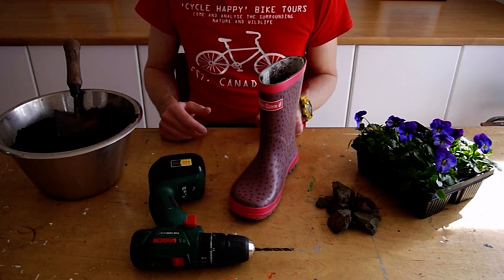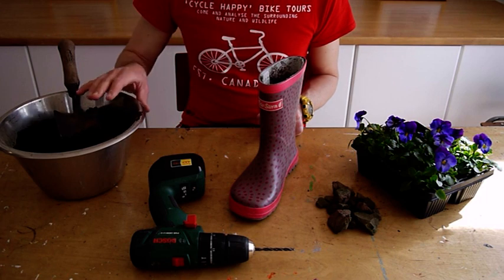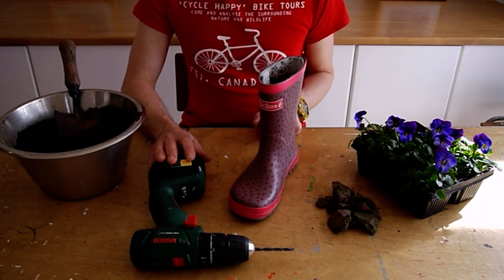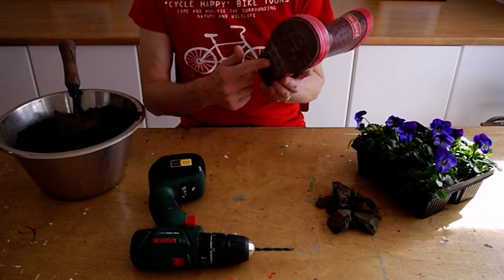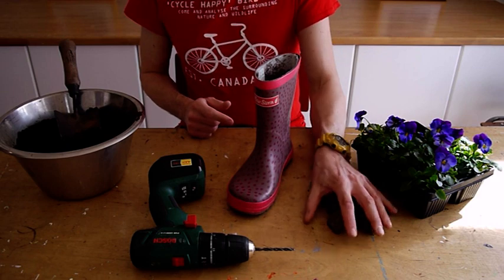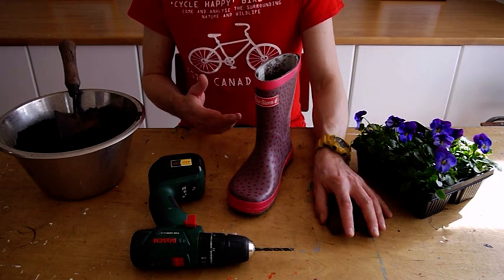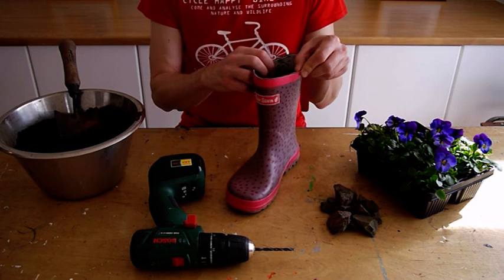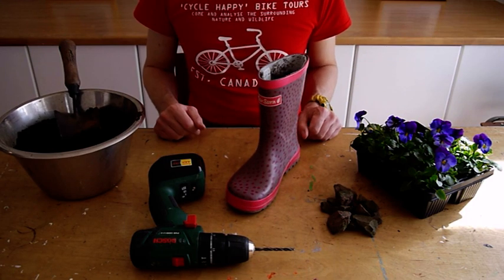The materials are straightforward too. I've got myself some multi-purpose compost and a trowel, an electric drill to bore in a few holes to help with drainage at the bottom of the boot, and a few stones — could be pebbles also — to help with drainage but also to keep it stable if it gets a bit windy, and my choice of plants.